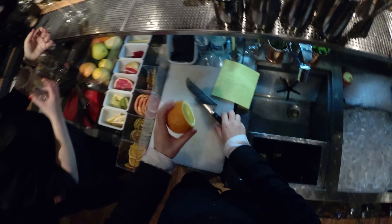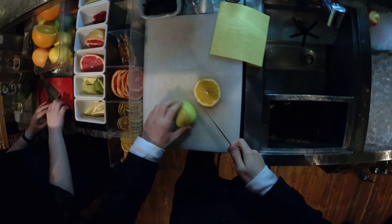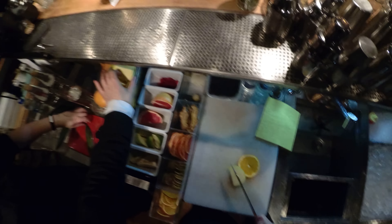The first components are orange — fresh of course — and apple. Some slices of each.